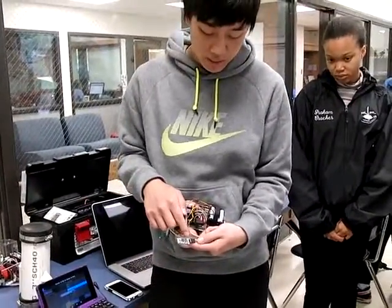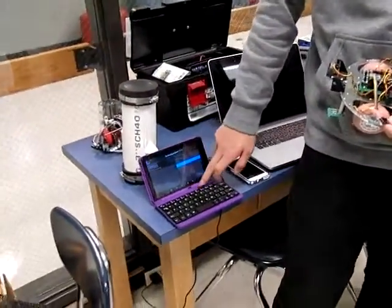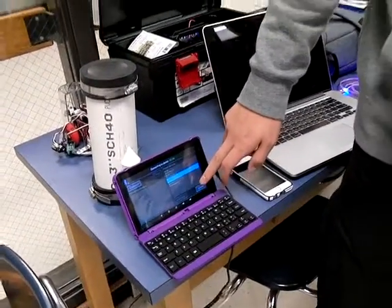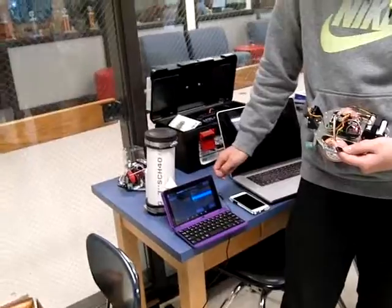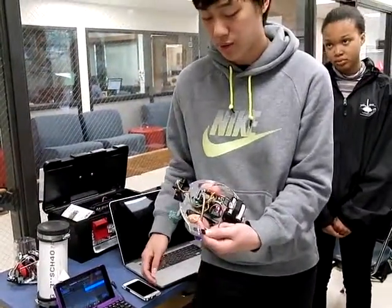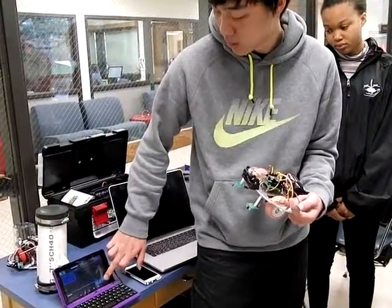If it's not connected, it's going to flash like this. And if you connect it, you just press connect. And then it stops flashing — that means it's connected. So we just press done and run it.